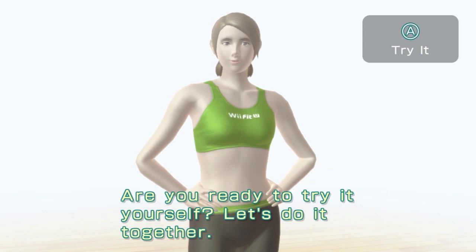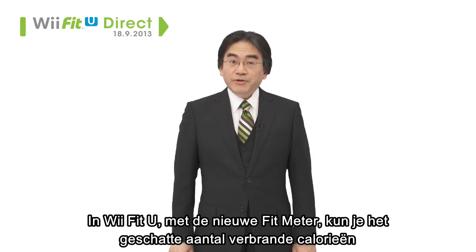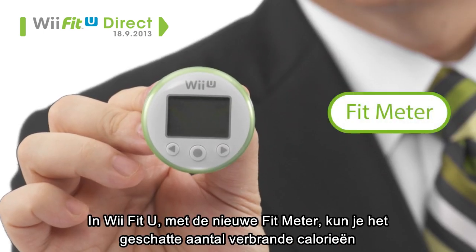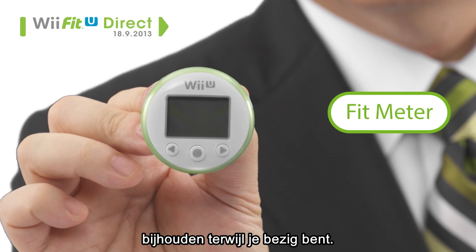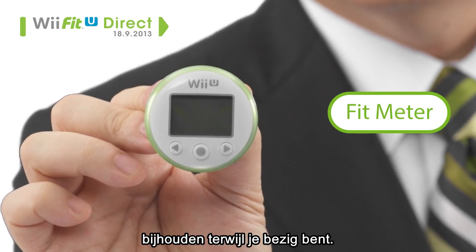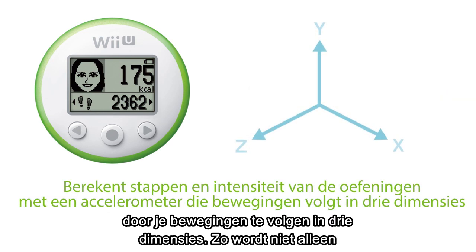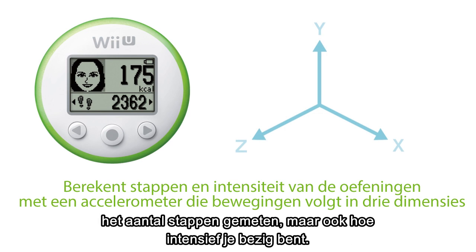Are you ready to try it yourself? Let's do it together. In WeFit U, with this Fit Meter, you can now check the estimated number of calories you burned while you were on the go. The Fit Meter is not a pedometer — it's actually an Activity Meter that uses a 3-axis accelerometer to calculate not only the number of steps you have taken, but also your intensity during exercise.